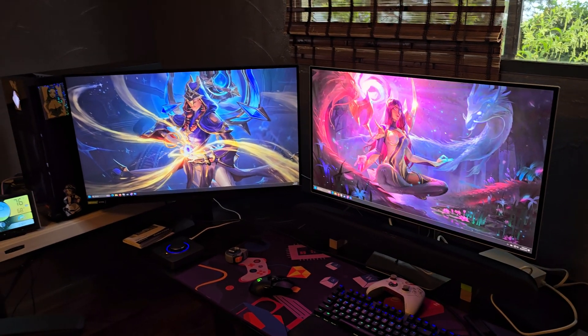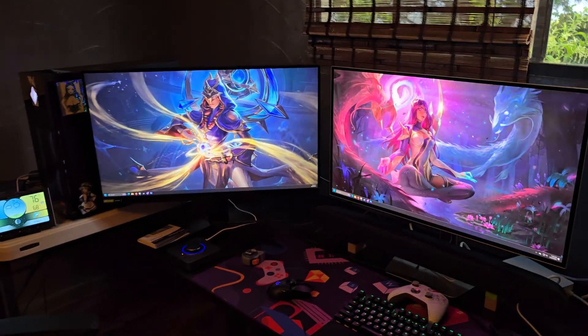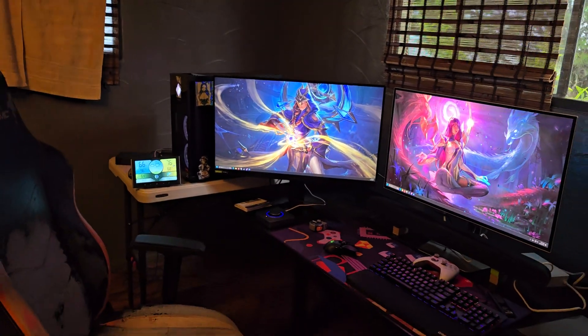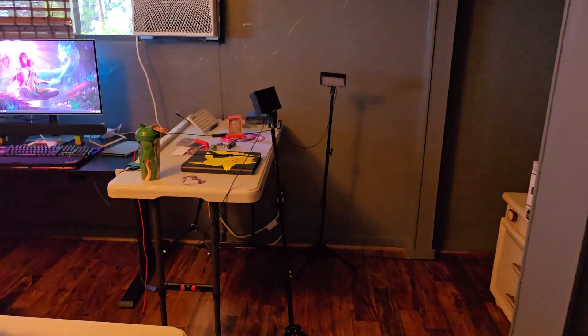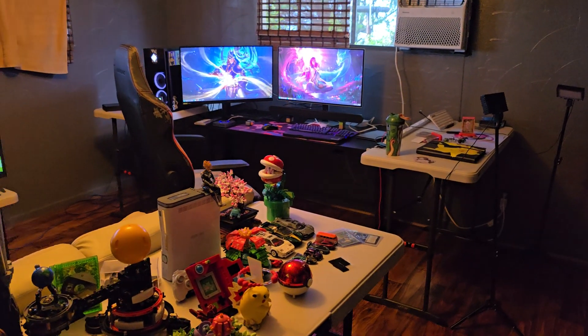Hello, everybody. Welcome back here. We're here with a video where I've recently renovated one of my rooms in my house to be more of an office. I used to be in a living room kind of situation — we'll show that off a little bit after I introduce this — but I came in here.